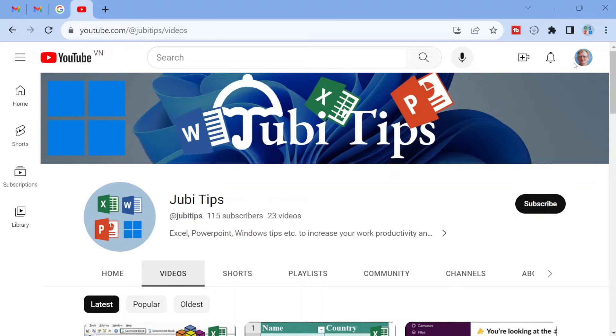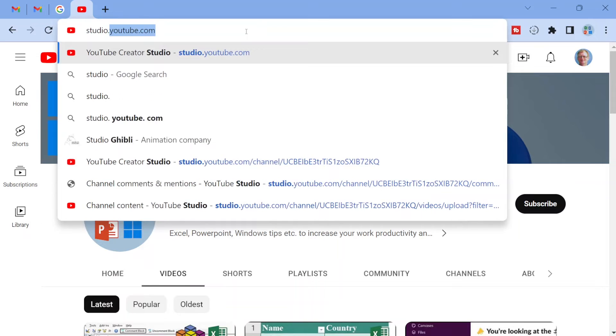So this is the account that I want to keep inactive past two years. I can see YouTube from here, of course, but this doesn't mean that I have a YouTube channel. To create a YouTube channel with this Google and YouTube account, what I need to go to is studio.youtube.com and hit enter.